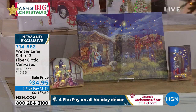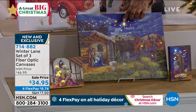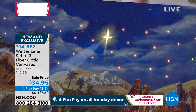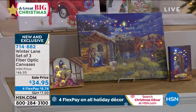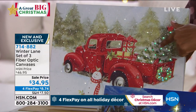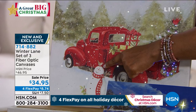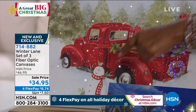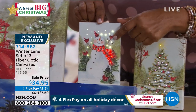Next you've got the nativity set — we call that one Shining Star. If you look at the very top, you can see the North Star, and of course Mary and Joseph, with that beautiful nativity scene all around. Then the final design is called Snowman. There's a big truck carrying the holiday tree, and the snowman himself — it looks like a bird is perched on his head. You get the additional two pieces with that as well, so it's a three-piece set.